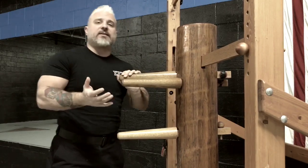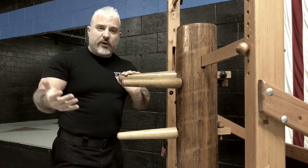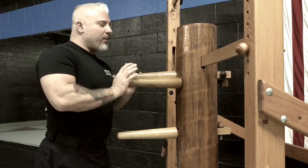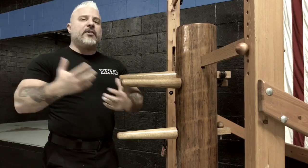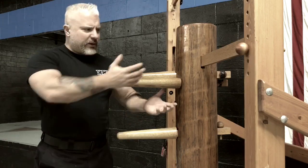You just got a dummy, you want to practice some techniques, you're jumping all around, your Sifu taught you something, you learned something from YouTube, you just can't contain yourself and you want to learn. I bought my dummy and it sat literally for three years and I didn't touch it, because I didn't want to sit there and have to undo any bad habits that I put in myself when it came down to learning the dummy.